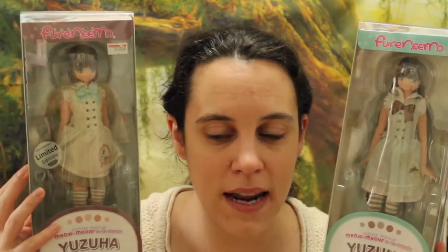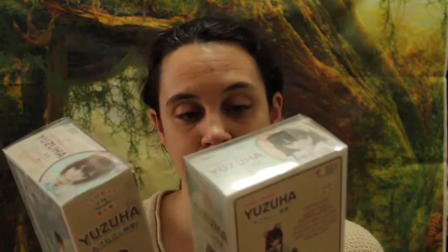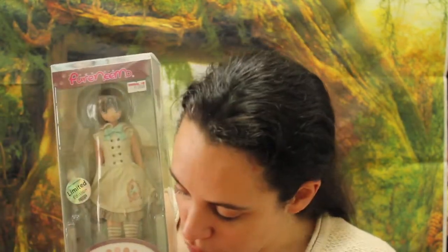Since they are kind of brown and green and I have a forest background behind me, I decided I'm not going to do the Lil Fairy today — I'm going to open these girls instead. I think we're going to start with the limited version because she came home first. So this is the last doll coming out from the Miu Miu Alamod series.